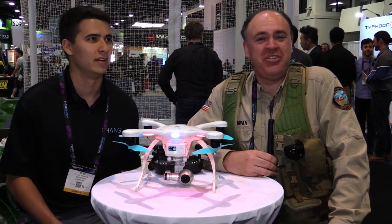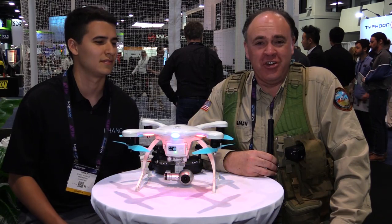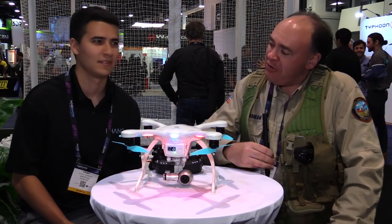Roswell Flight Test Crew back here at NAB 2016 — click subscribe now to keep up with our coverage from the show. I'm sitting here with Colby Johnson from Ehang. How you doing, Colby?